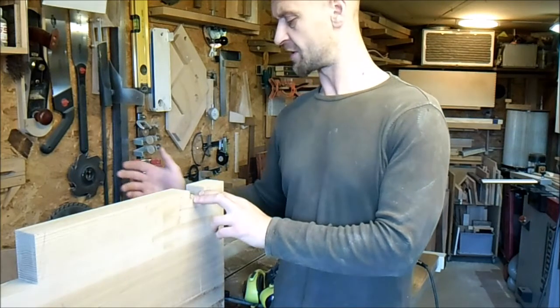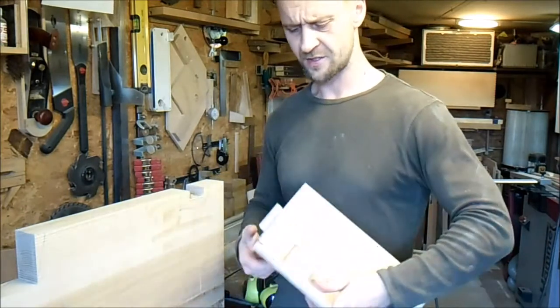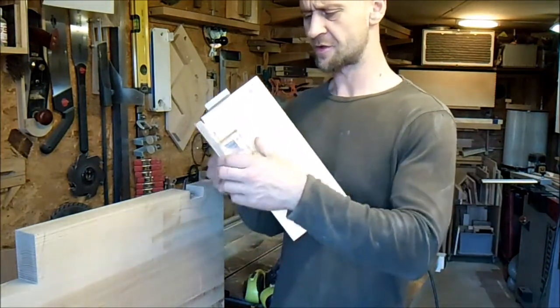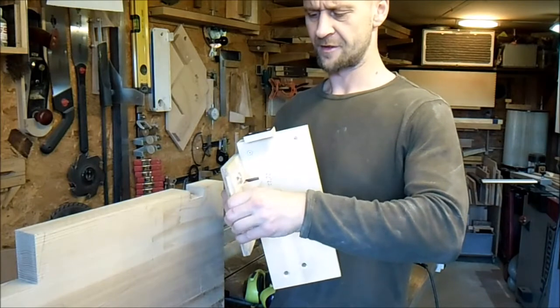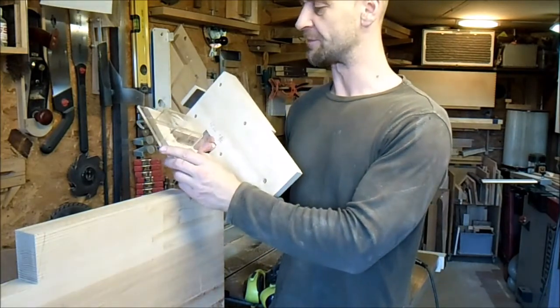Hi fellow rocking chair builders. This is Morten from Denmark again with a small idea, a small contribution to the rocking chair building thing we got going here.